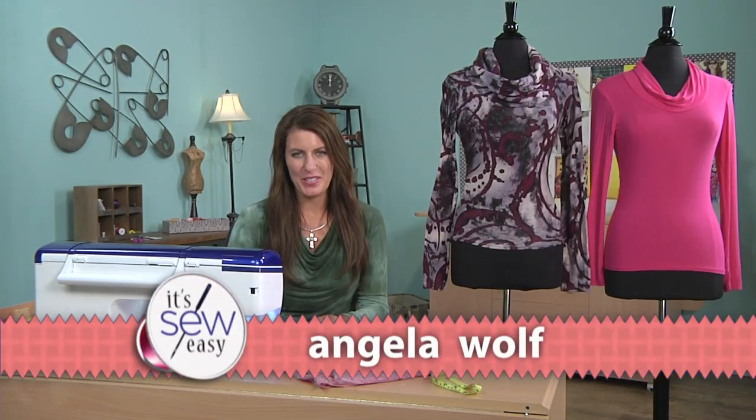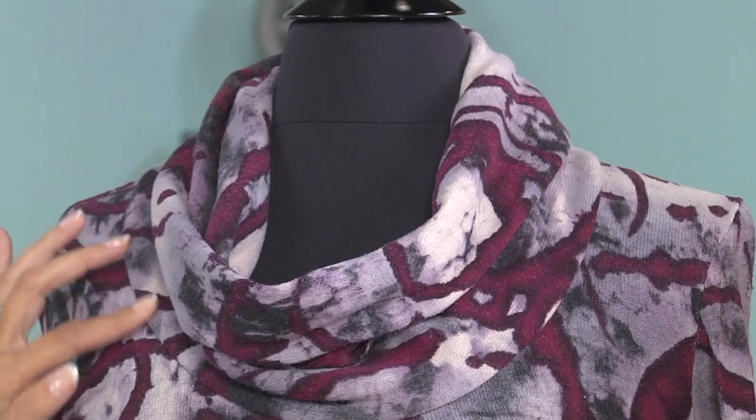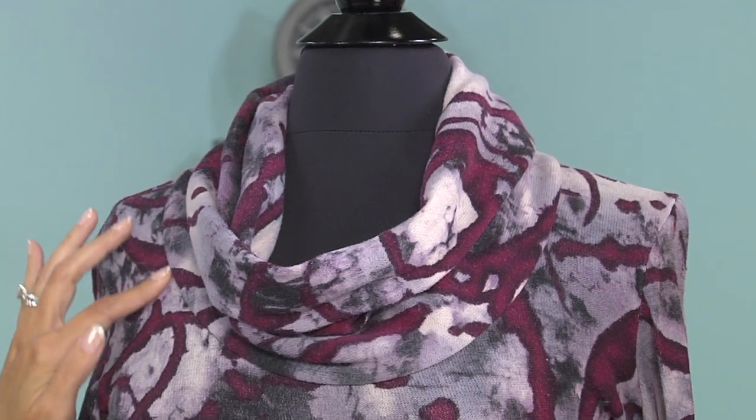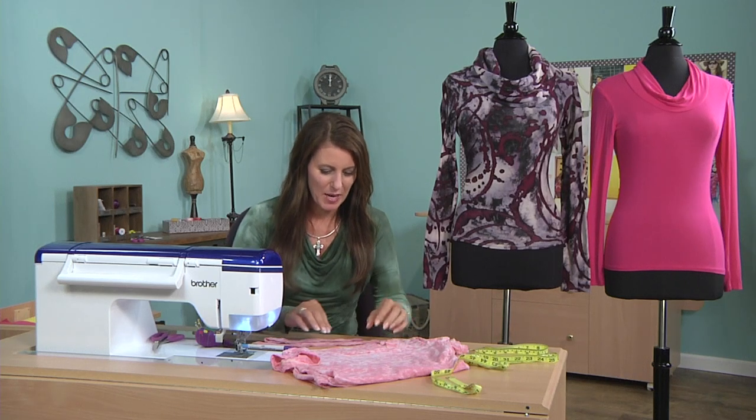Have you ever tried easing in a neckline for a knit top or a t-shirt and it ended up wrinkly, especially all through here? I'm going to show you a really easy way to ease in a neckline that turns out perfect every time.